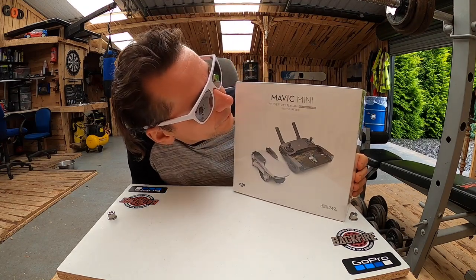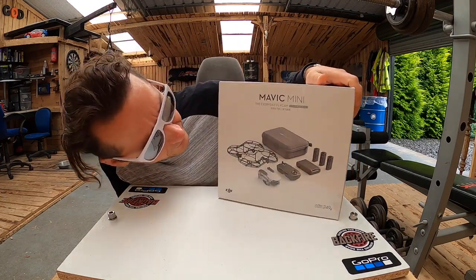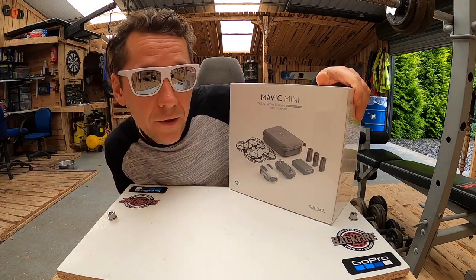To jest Mavic Mini Fly More Combo, więc ma dodatkowe baterie i jakieś dodatkowe akcesoria.